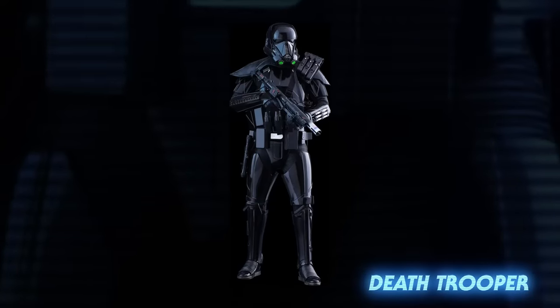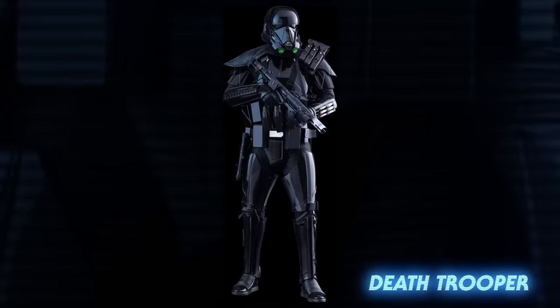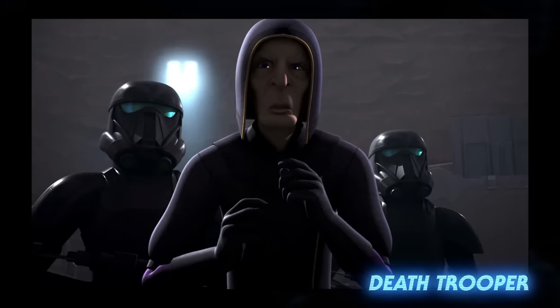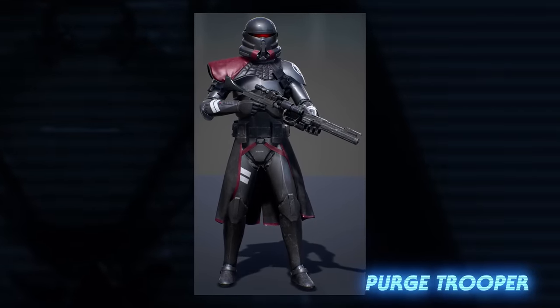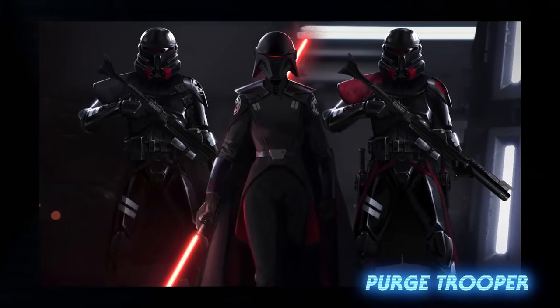Death troopers were elite members of the stormtrooper corps. They wore black armor and their bodies were augmented with classified cybernetics. They were normally seen guarding high-ranking members of the Empire or the interests of the Tarkin Initiative. Purge troopers were also elite soldiers that were specially trained to hunt down surviving members of the Jedi Order alongside the Imperial Inquisitorius.